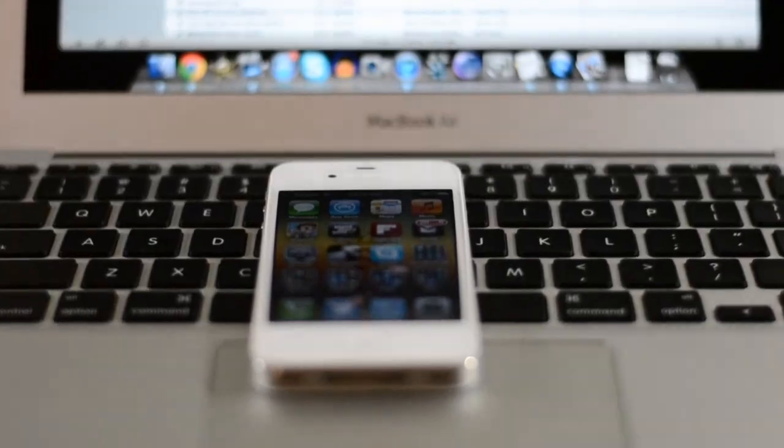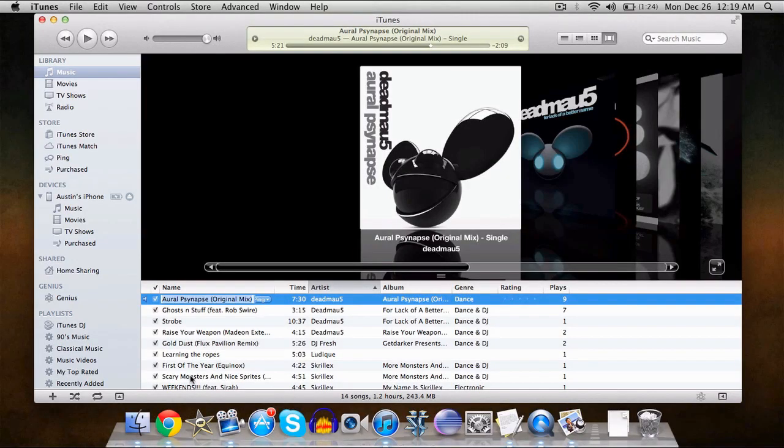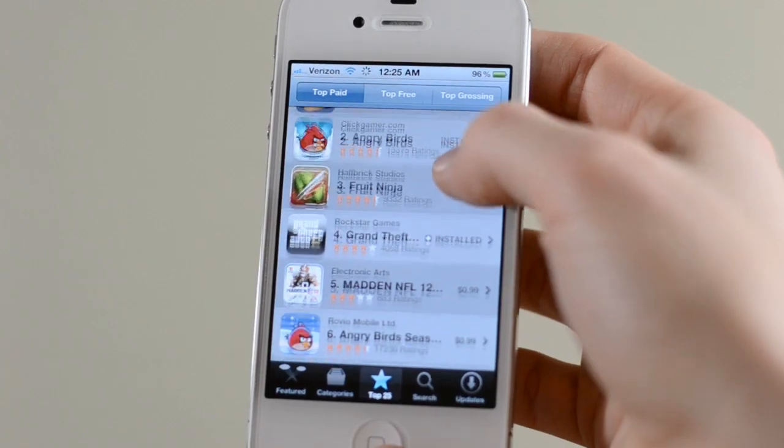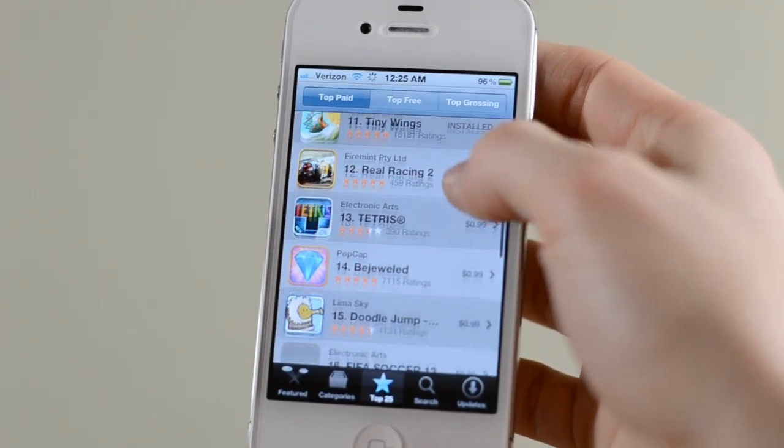Now that all the boring stuff is out of the way it's time to load your new iDevice up. Connect it using the included USB cable to your computer and transfer over all of your music, movies and other media using iTunes. You can also use the App Store to download lots of cool apps and games.